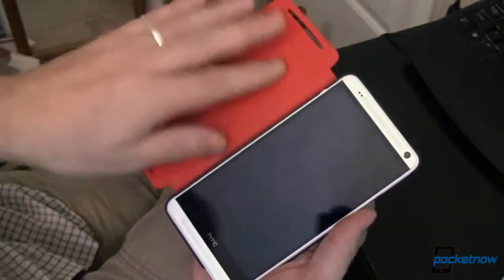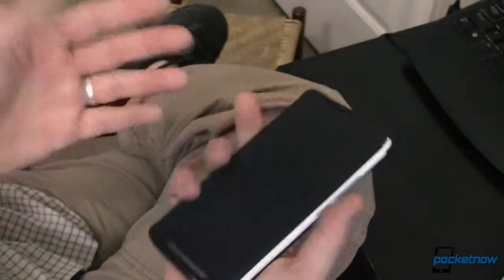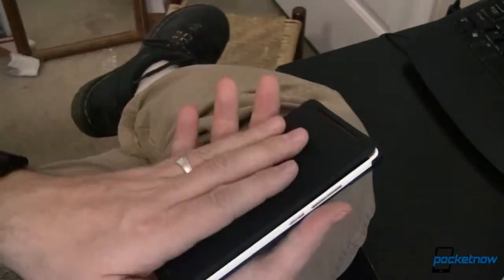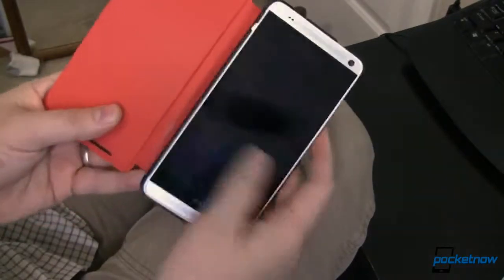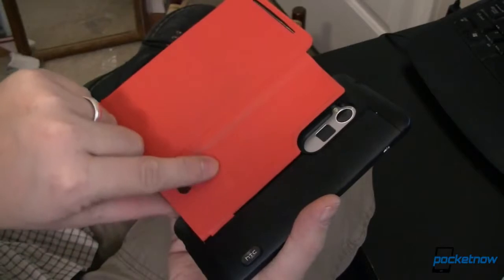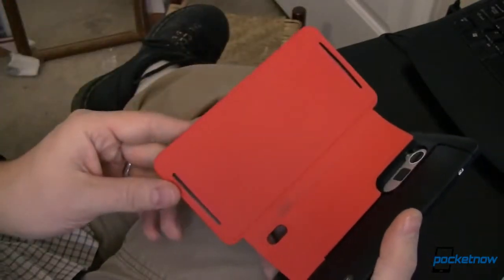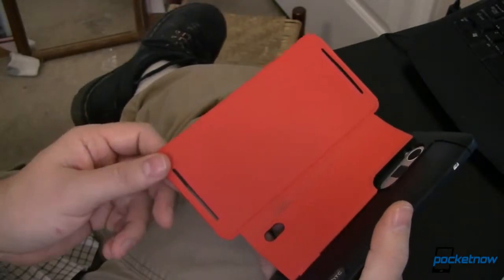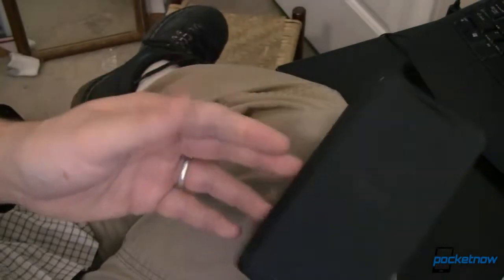The first thing I noticed is this cover is very heavy, relatively speaking. I thought that was just a sign of quality, but once you get deeper, you find out this case has a ribbon that runs through here and over to this side. And this side includes a 1200 milliamp-hour battery — 1150 milliamp nominal — inside it.